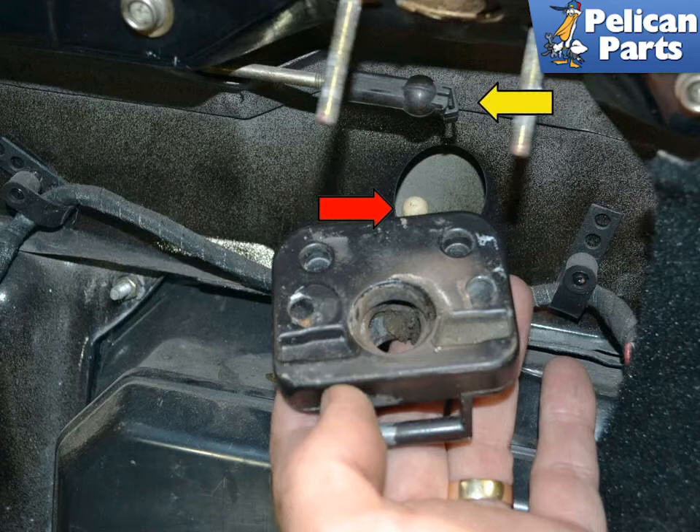Depending on the size of your fingers, you may be able to separate the rod end, yellow arrow, from the ball, red arrow, on the latch while the latch is still in place. If you can't, don't worry. Just carefully remove the latch from its two posts and then separate the rod from the latch.